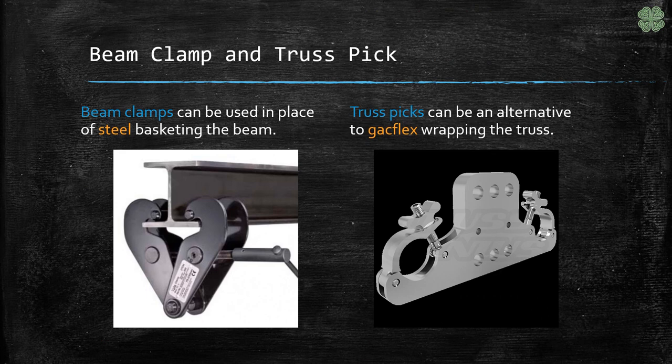Instead of using a steel basket, riggers can also use a beam clamp which tightens down onto the overhead structure. In place of Gakflex, we also have truss picks which clamp down onto the cords of the truss.